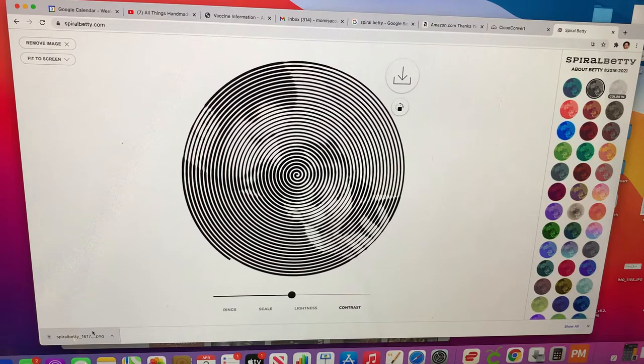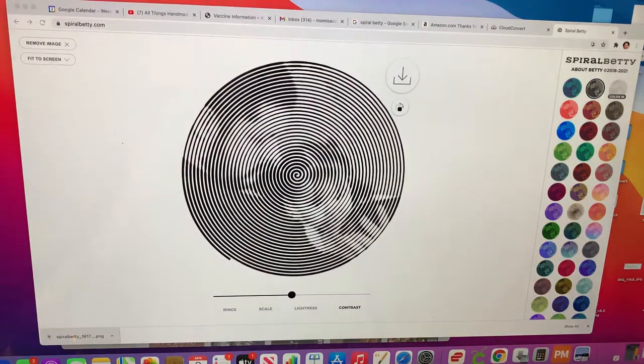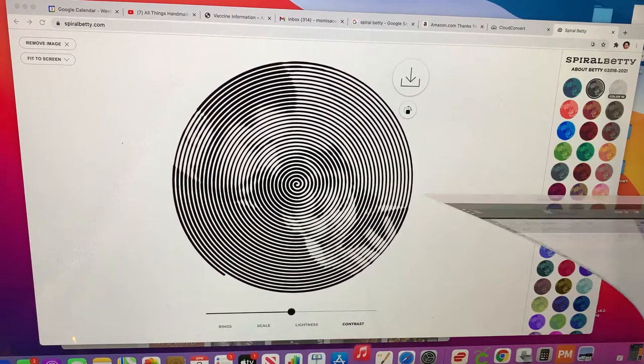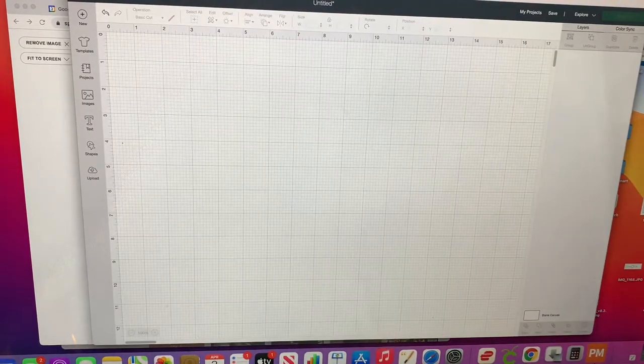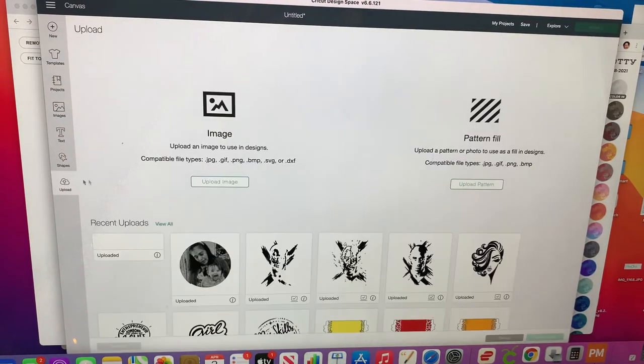Now here's your image — it's ready to go. All you're going to do is download it. It downloaded right here in the corner. However your computer handles downloads, you're going to follow those steps. For me I have an iMac so my download is right here in the corner. I'm going to click it twice to see it. There it is. Then I'm going to close it and it's already going to be in my downloads. The next thing you're going to do is open your Cricut.